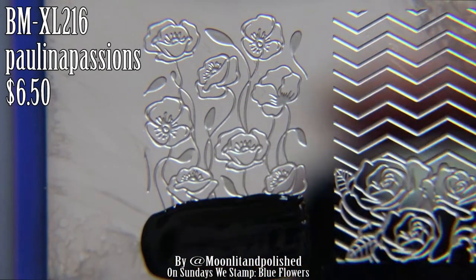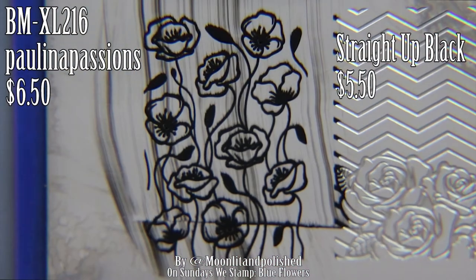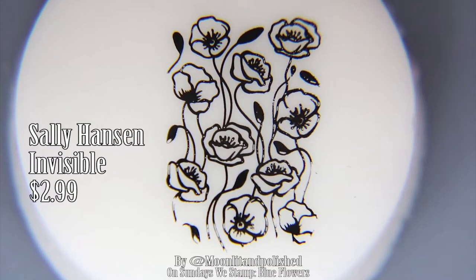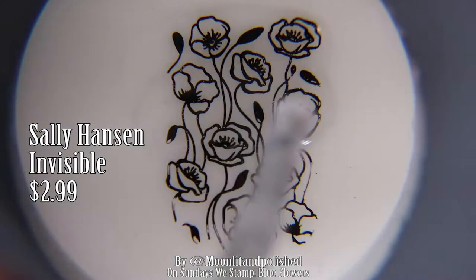I'm going to be using the Paulina Passions collaboration with Bundle Monster plate. It's $6.50 on their website. I love these little flowers and I haven't had the opportunity to use them yet. That's what I love about big stamping plates that have so many different designs — you can go back to that same plate over and over again and kind of discover a new thing that you haven't used yet.